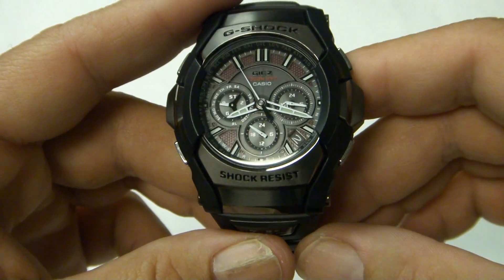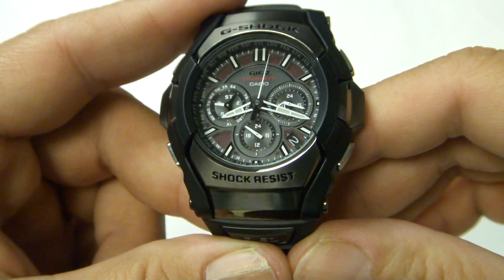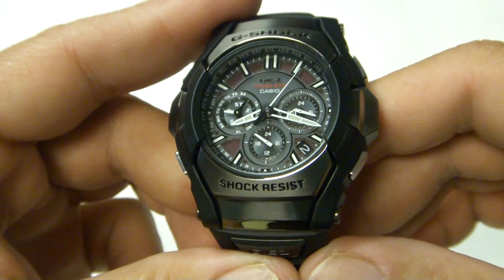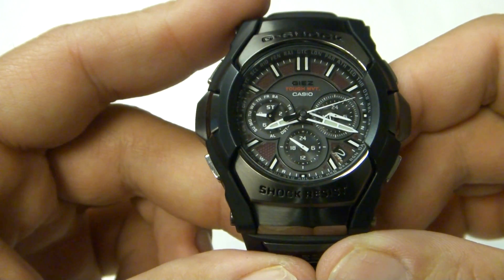It's got world time in 29 different time zones, including daylight savings on and off. You can also swap the world time with the primary time. It has an alarm, a countdown timer, and a stopwatch that goes up to 24 hours.